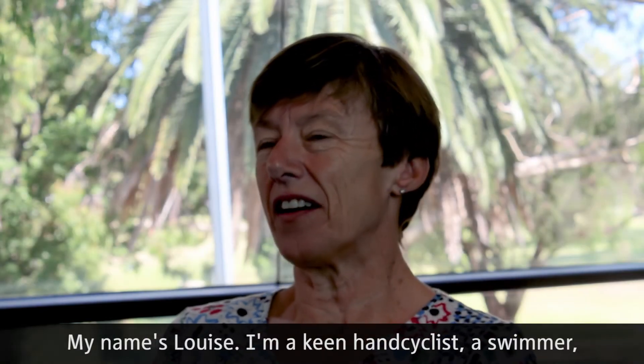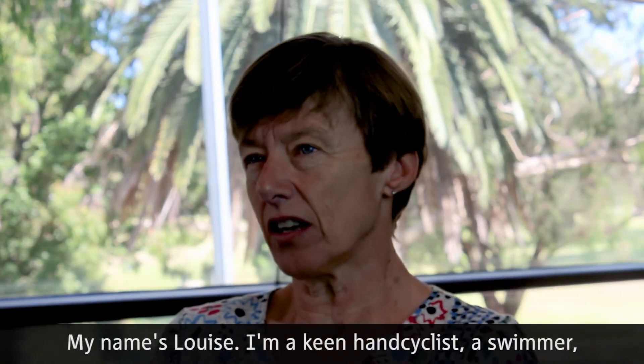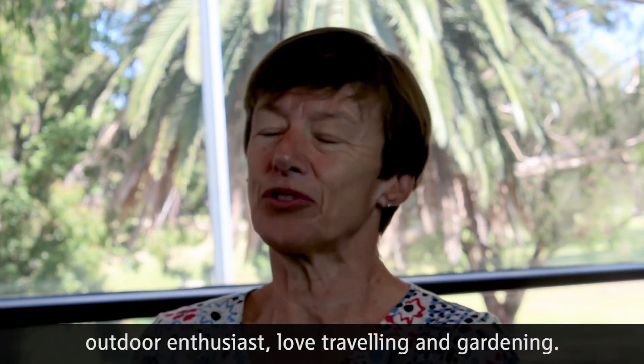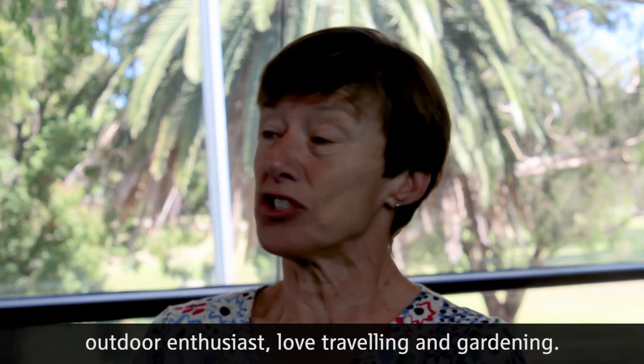My name is Louise. I'm a keen hand cyclist, swimmer, outdoor enthusiast, and I love travelling and gardening.